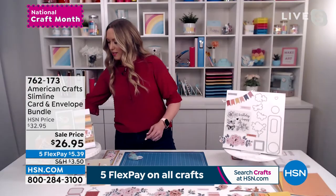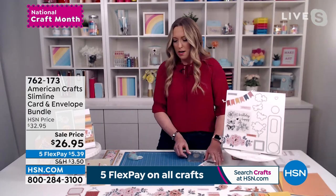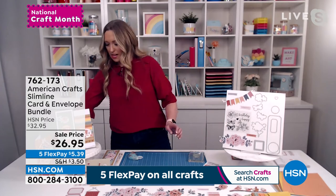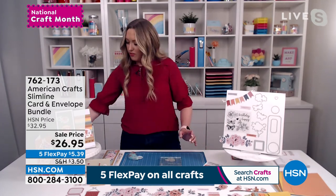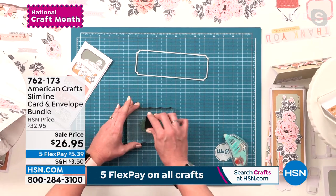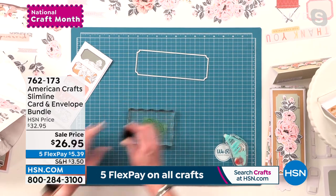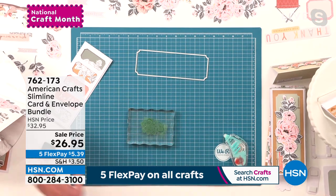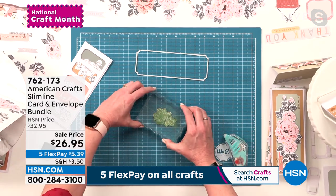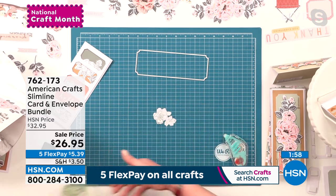Look at the gold foil on that sentiment — so pretty, super easy, you can make them in minutes. Now if you want to take it up the next level, we're going to make this card, which involves a little more creativity and extra effort. I've got my stamp already here, I'm going to ink that up. The cool thing about these dies and stamps is that they coordinate — here's a piece I already die cut on that white card stock that comes in the kit, and I stamp right on and it matches perfectly.